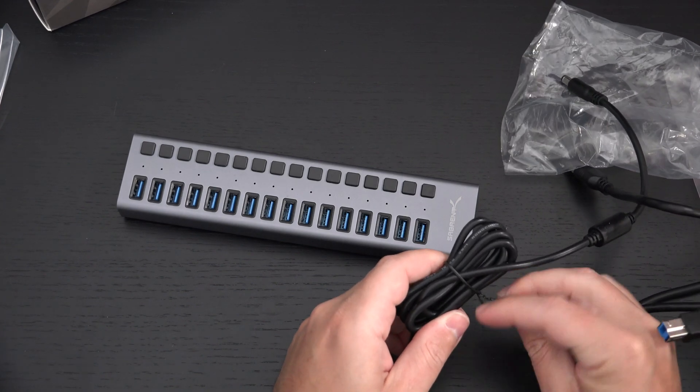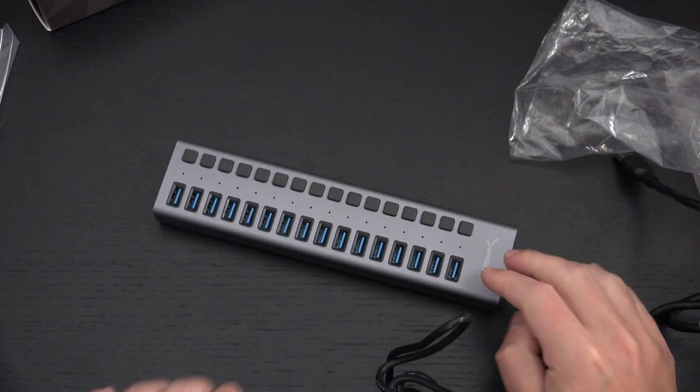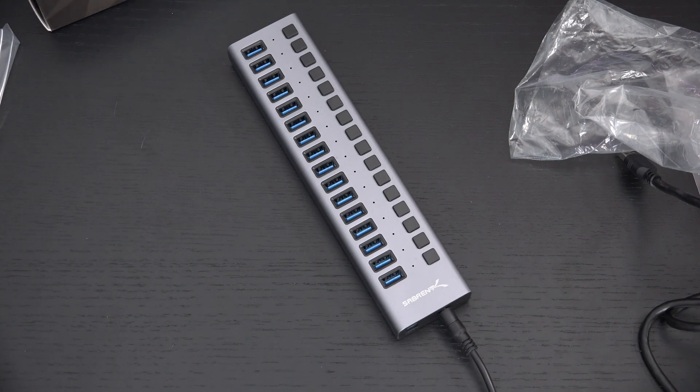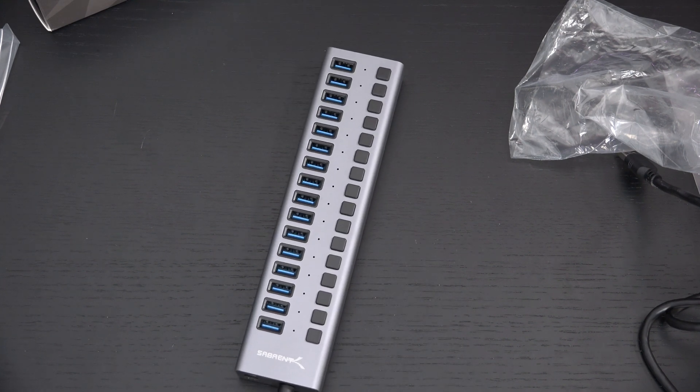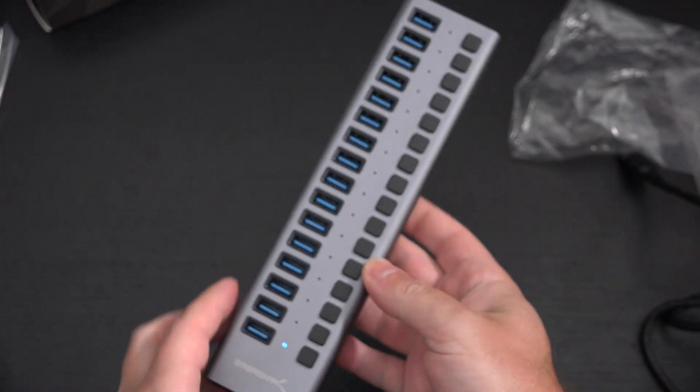I have a surge protector nearby so let's plug it in — DC input goes into the hub. I'll find an available port on the surge protector and plug it in right now. You should see power traveling to it and it should light up. The LEDs are on — the lighting was just drowning them out a little bit, but you can see power is confirmed.